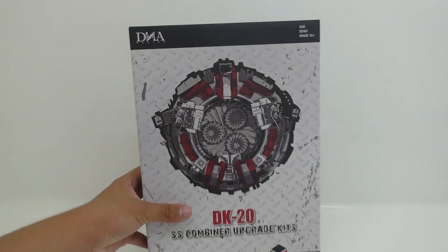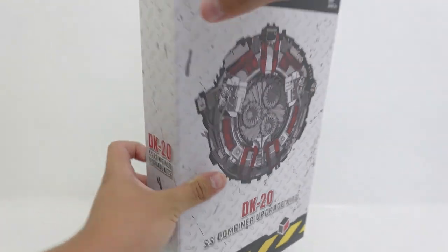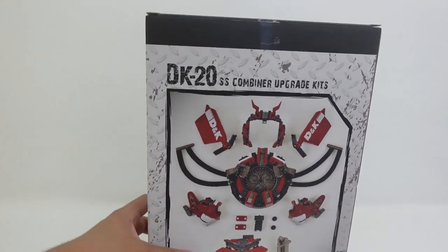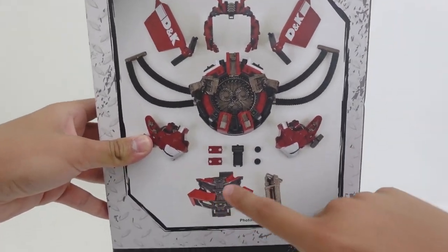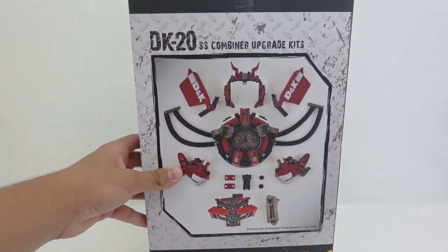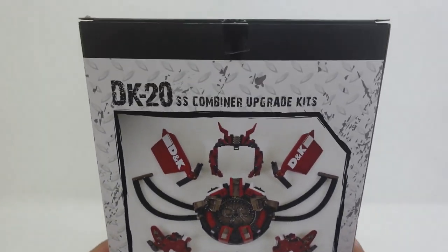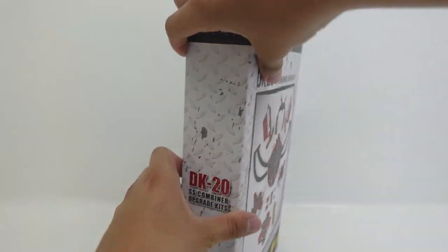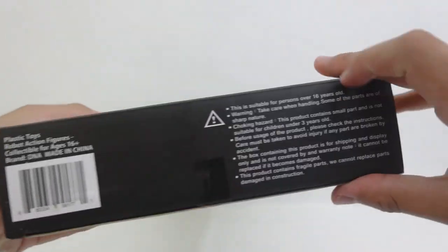Just taking the packaging for a close look, here we see the Vortex Grinder and the drills right here — DK20, DNA Design DK20. On the back we can see all of the accessories except the enemy scrotum, which did come with this but is not shown because the enemy scrotum, the chest plate for Devastator, and the cannon for Mixmaster were first-production exclusive items. So that is why the enemy scrotum is not shown, but we can see an array of all the other parts.